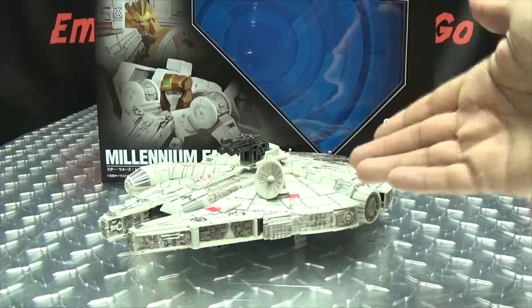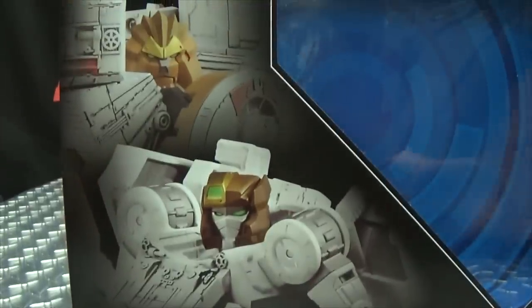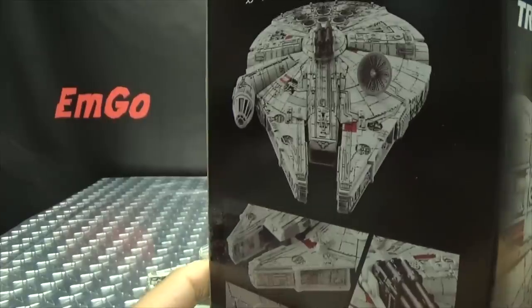So here we are, and there it is. First and foremost, as always, we'll take a quick look at the packaging. Right up front we've got Han and Chewie. Up top we have Han and Chewie and the Falcon. On both sides of the box we have some obligatory product shots. On the bottom, a rundown of what's in the box.